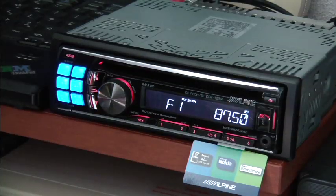This is the Alpine CDE123R and, as I say, it's typical of a lot of sets these days in that it has built-in three-band parametric equalization. Three band in the sense that it has bass, mid and treble, but within those bands it has a number of center points or center frequencies.